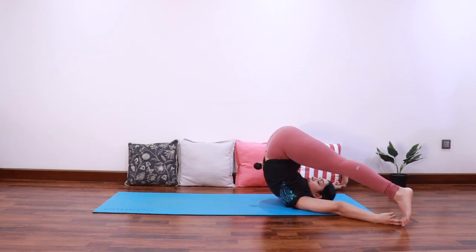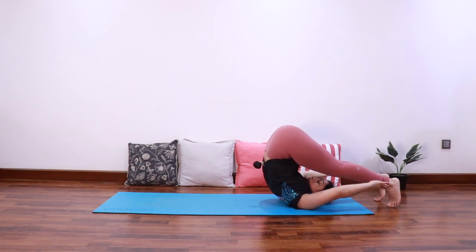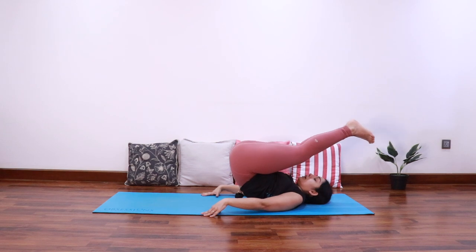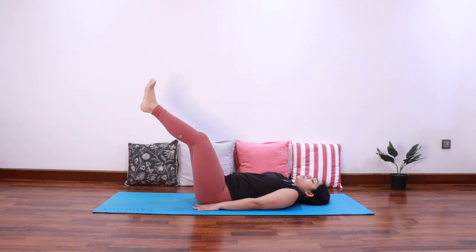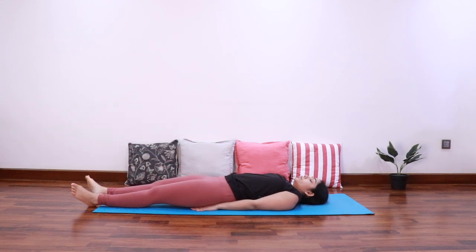Try to keep the hips raised towards the ceiling. Let's stay here for three, two, and one. Bring both the feet together, release the hands, and then slowly bring the hips down with control. Bring the feet down onto the mat. Very good.